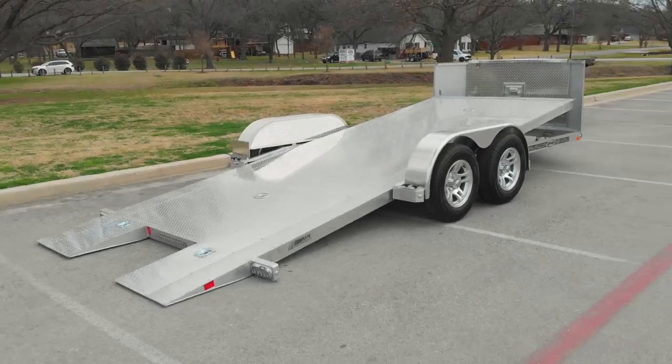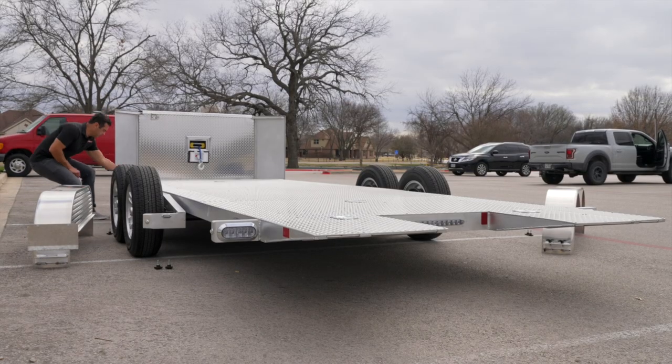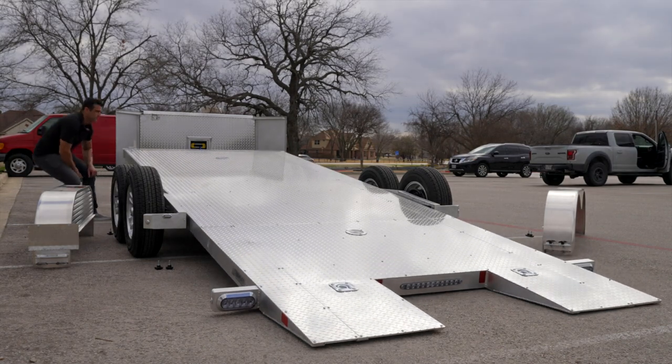Now you've got 83 inches in between the fenders, and by the way the fenders are removable — also standard. So you can kind of cheat that interior width by removing your fenders if you want to. Some of the optional features on this model include a 24 inch cutout in the rear that allows for really easy and low profile loading.